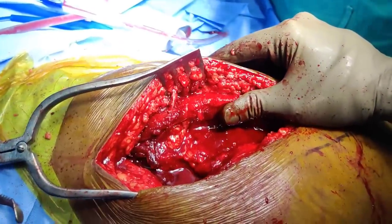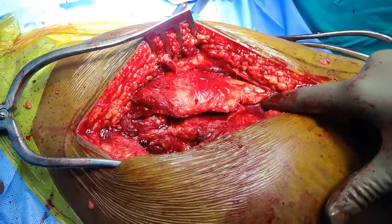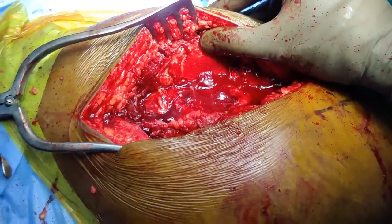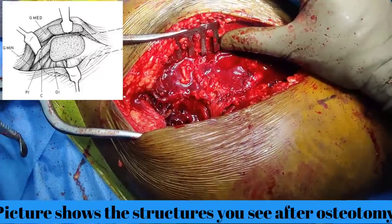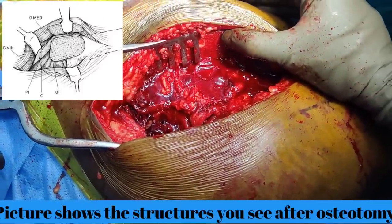This is all lifted. Once you have freed inferiorly and superiorly you will be able to flip this, and it opens like a book. Then you can use a retractor to keep it in the front, and your next step will be to identify the capsule in the front and do your capsulotomy.